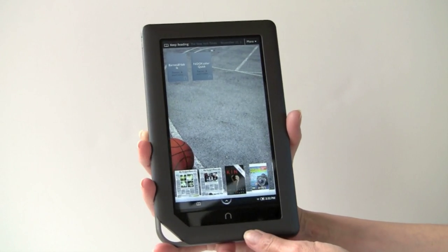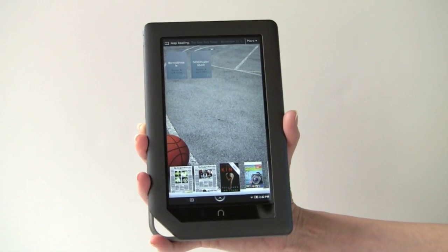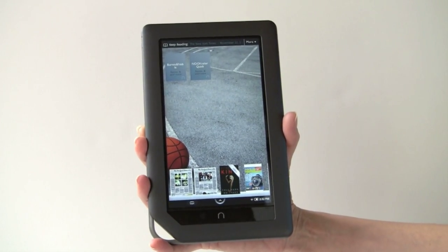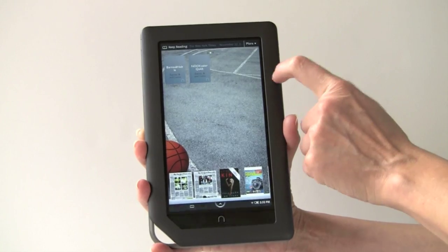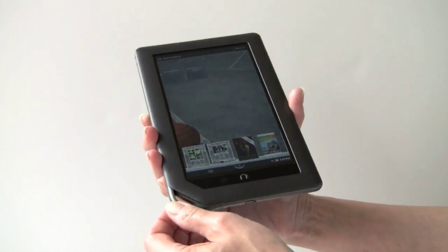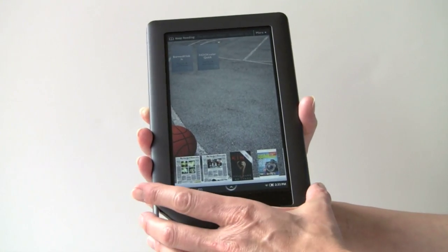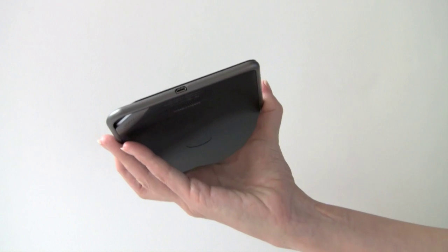We'll take a look at the hardware first. This weighs almost a pound, definitely a drawback if you're going to be holding this up a lot. You're going to want to rest it on something when you read. Otherwise, it's beautifully made — nice metal and plastic. The Nook button always takes you back home, just like it does on the e-ink Barnes & Noble Nook. It's quite slim.